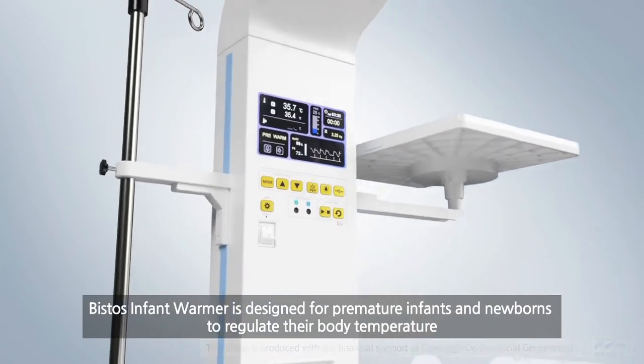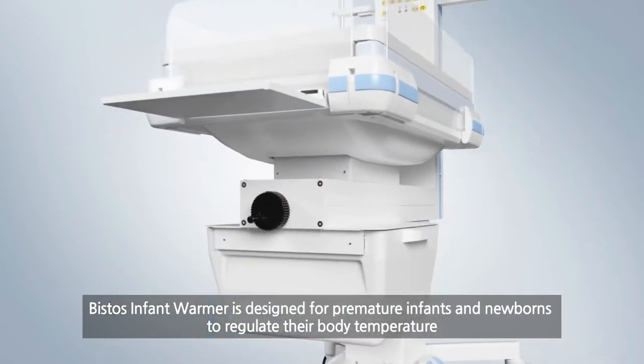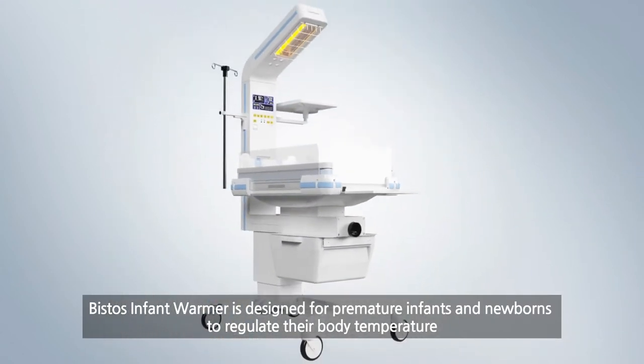Bistos Infant Warmer is designed for premature infants and newborns to regulate their body temperature.